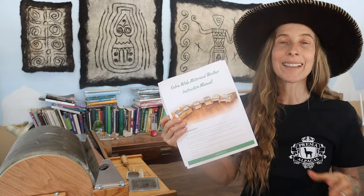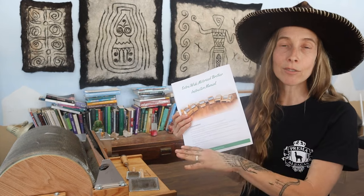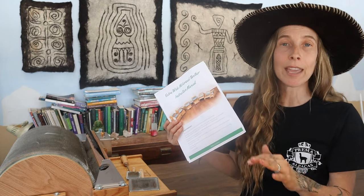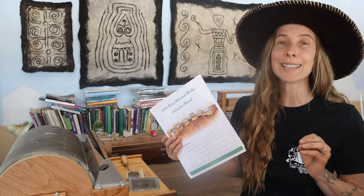Inside the box was this packet of information. You've got information on the different carders that Brother makes, information on their mill equipment, and also the owner's manual. This owner's manual will tell you everything you need to know about how to use your Brother drum carder. However, you actually don't need to do anything to the carder to be able to use it — it's ready to use straight out of the box, you just need to plug it in.